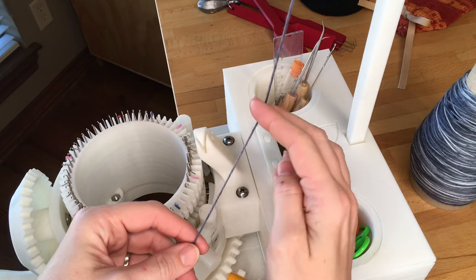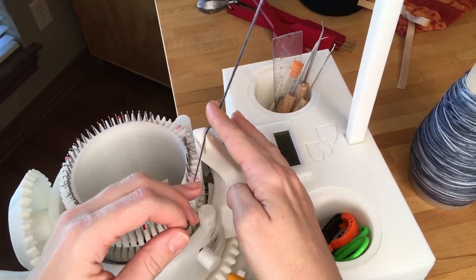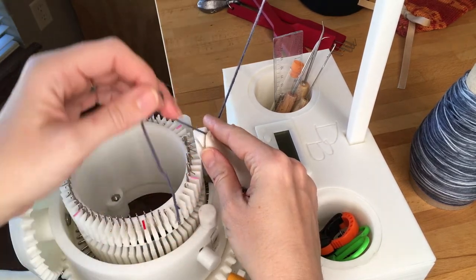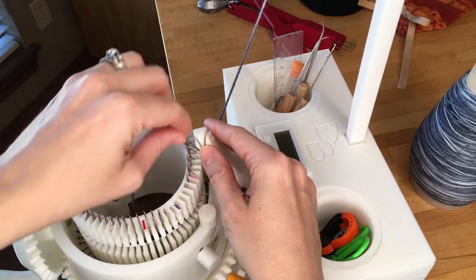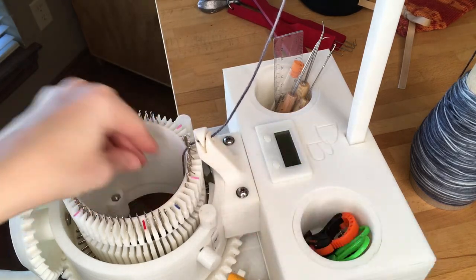To thread the yarn feeder, you simply hold it and hold the yarn coming down from the yarn mast in one hand. Then you're going to go back and forth to put the yarn around the V that's in your yarn feeder, and drop it into the center of your cylinder.